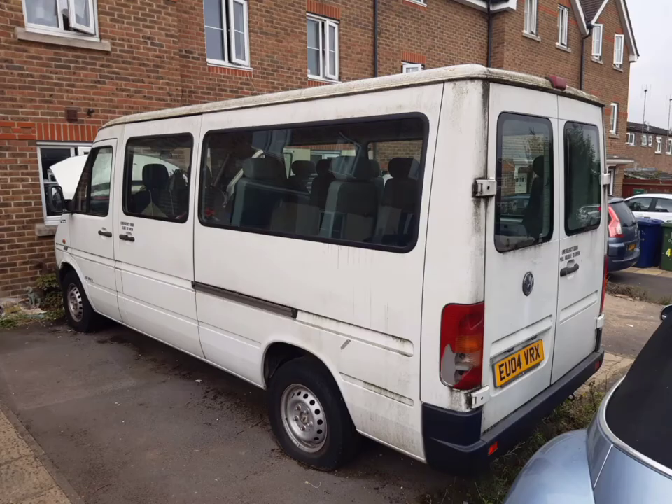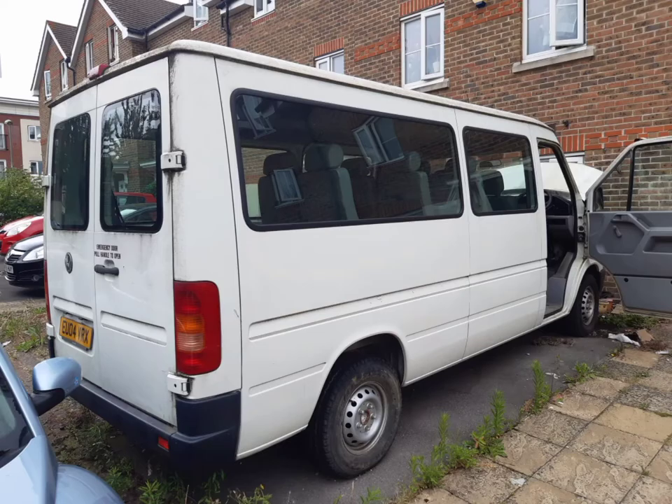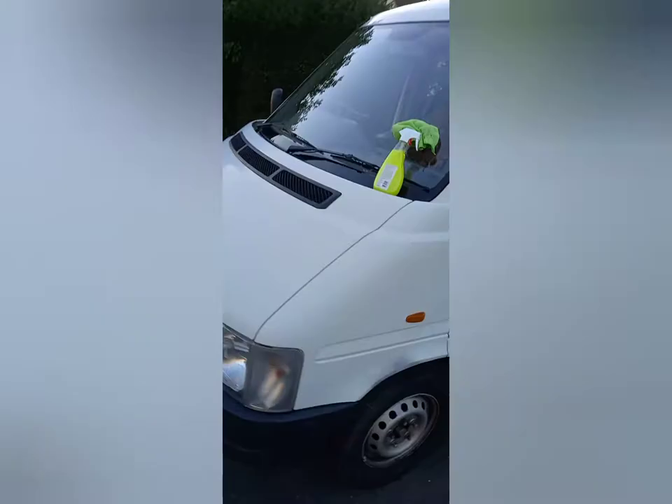Here's the old girl being neglected on someone's driveway. I've got it mechanically sound now, so what I wanted to do was a video on the body.